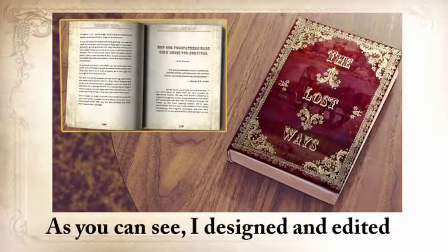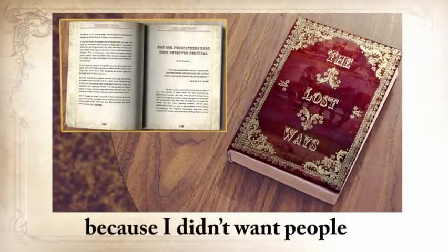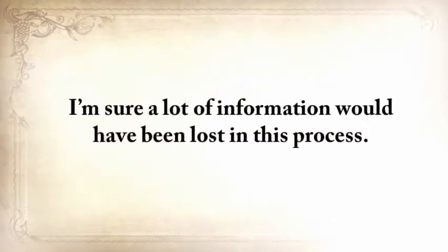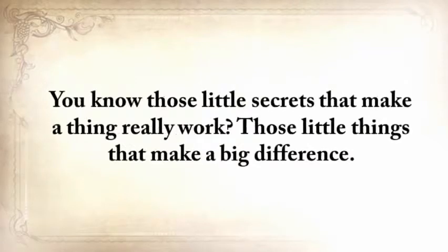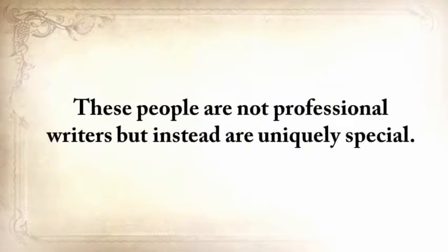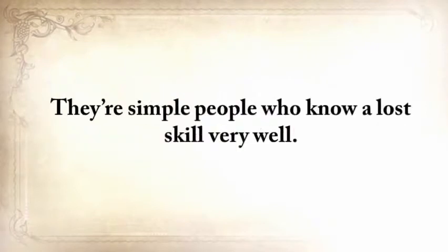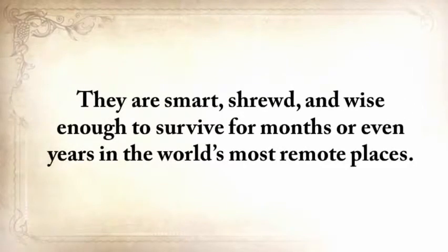I designed and edited the book in an old-fashioned way, but most of it is not written by me personally, because I didn't want people to read a second account — a lot of information would have been lost in that process. Those little secrets that make a thing really work. So I paid these experts for their time and got what I wanted. These people are not professional writers, but are uniquely special. They're neither the strong, badass type you see in Rambo movies, nor the ultra-rich preppers from reality shows. They're simple people who know a lost skill very, very well — smart, shrewd, and wise enough to survive for months or even years in the world's most remote places. Here's a glimpse of what you'll find in The Lost Ways.